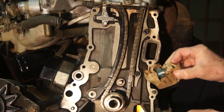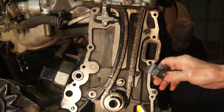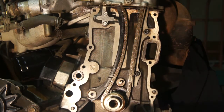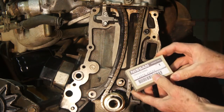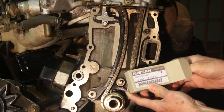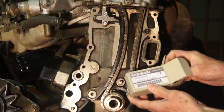When purchasing tensioners, always inspect and return any tensioner without a check valve. The 40F06 tensioner replaced the 40F04. The 40F06 has a check valve located just behind the piston.